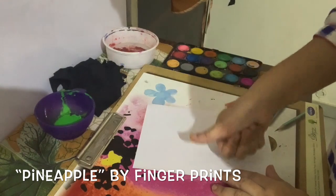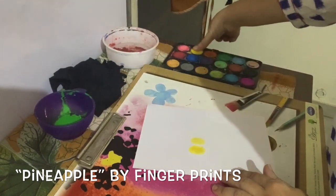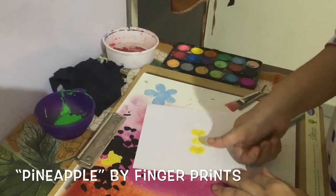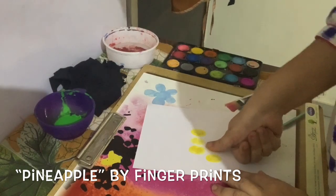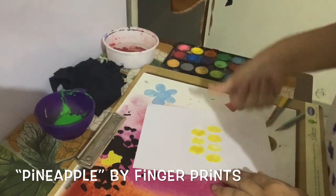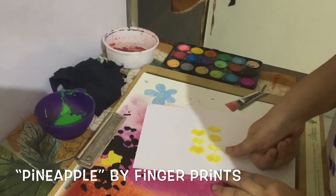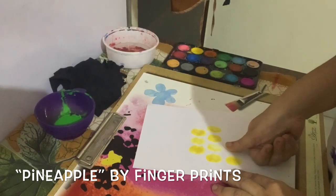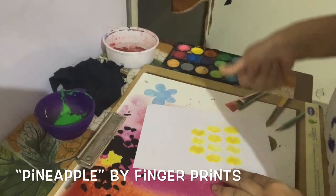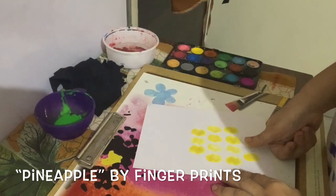Now print your thumb. One, two, three, again — four times: one, two, three and four. Now again four times: one, two, three and four. Now we will print our thumb three times: one, two.